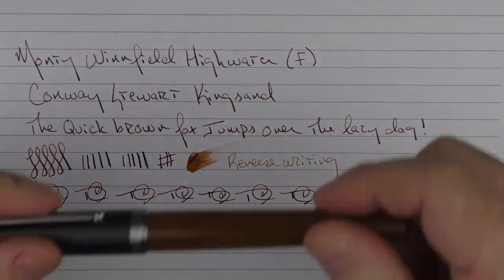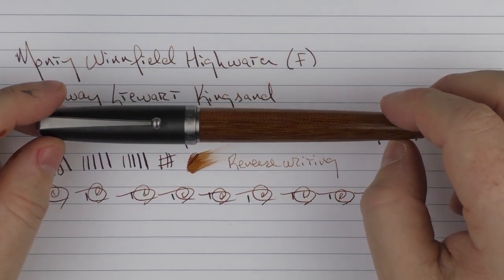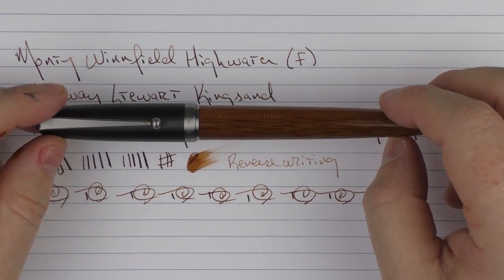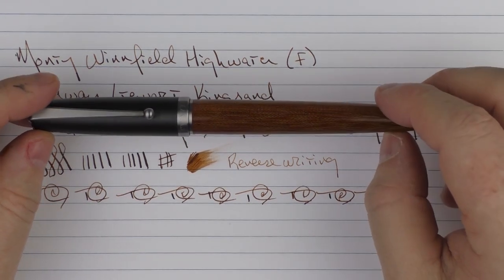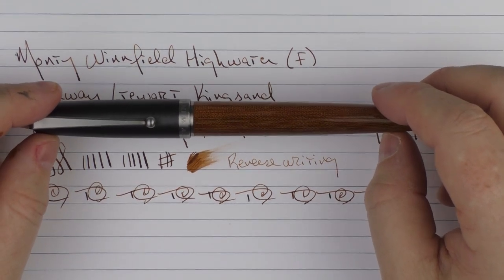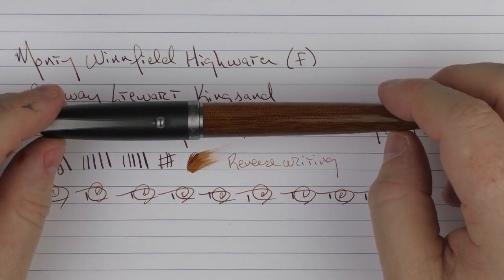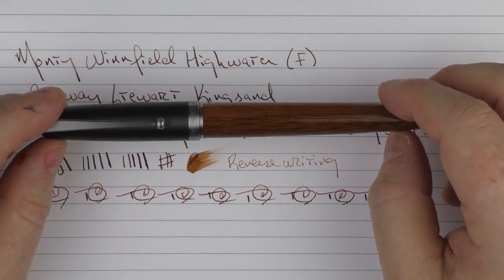So here we have the Monty Winfield High Water — something I've been very pleased with. I'm really looking forward to seeing what Jeremiah comes up with next for the Monty Winfield brand. I'm sure it's going to be different, interesting, and of high quality. So until next time, thanks for watching, and I'll talk to you later.